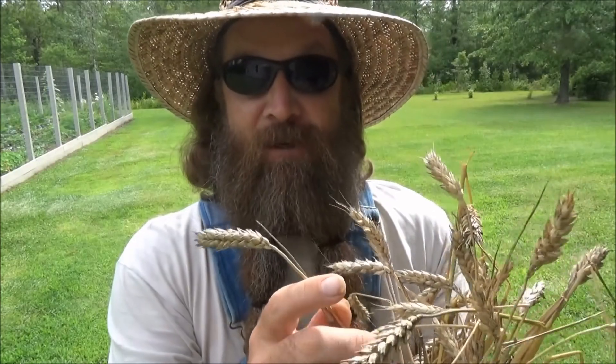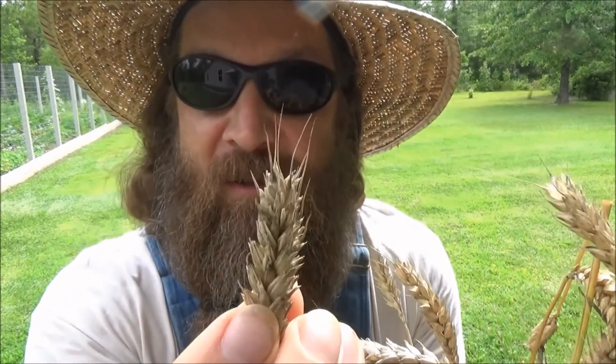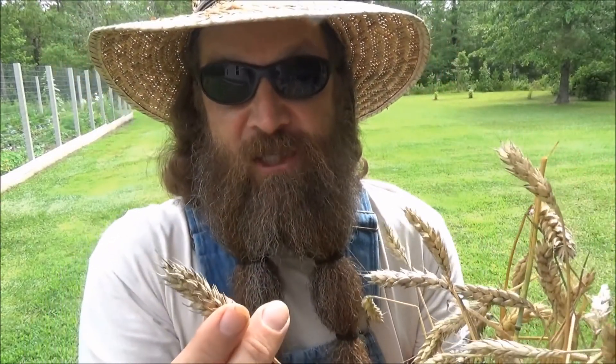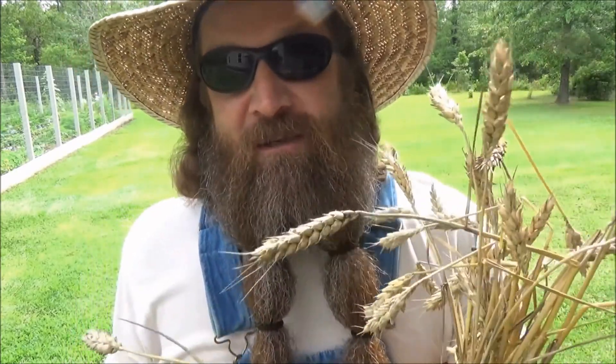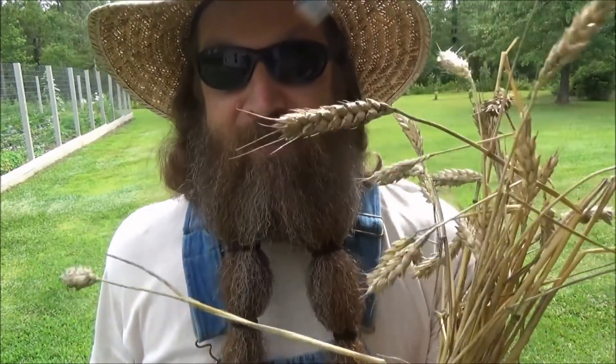To get wheat flour, first you have to separate the wheat berry from all of this hull — and that's called threshing. Then you need to winnow all of the chaff away from the wheat berry, and I'm going to show you how to do that. Now all of this is industrial now; they've got equipment that will do all of this right in the field. I'm just going to show you how to do it old school, maybe with a little bit of a modern homesteader twist. We're not talking about making 50-pound sacks of flour — I'm just showing this out of concept alone.